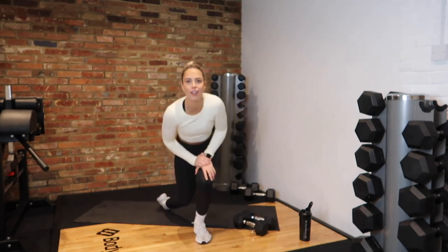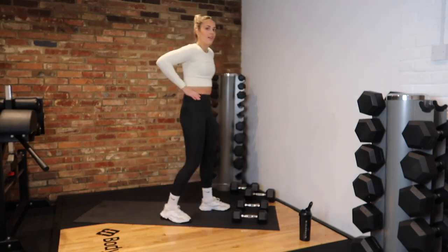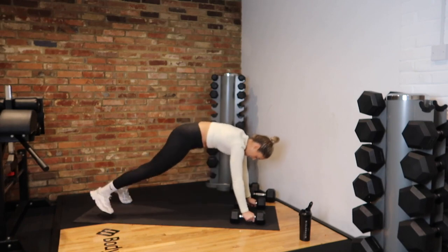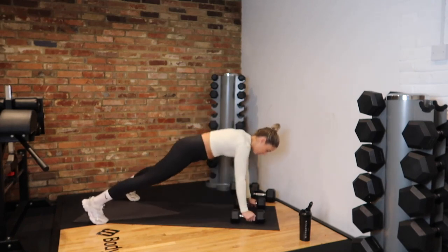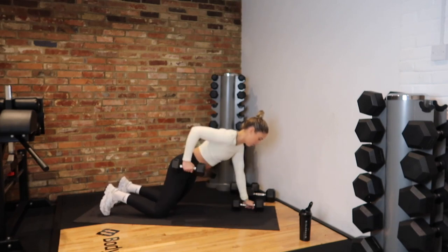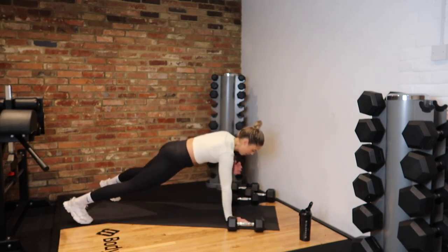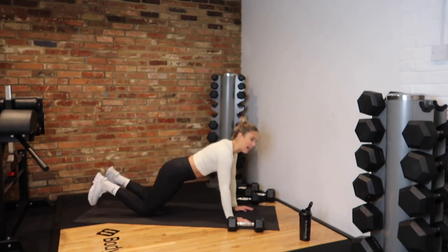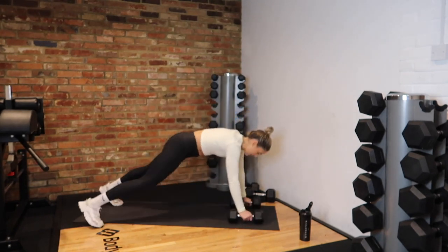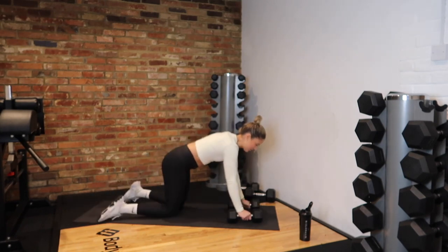Next exercise — renegade rows! In 5, 4, 3, 2, 1 — on the floor. I want your hips to be nice and straight. Row — not like that, row properly and pull yourself up. Or on your knees, row to the side. If you're struggling, roll the dumbbells away, get on your hands and tap, tap — or just hold a plank. 10 seconds. And rest.